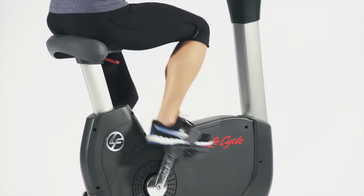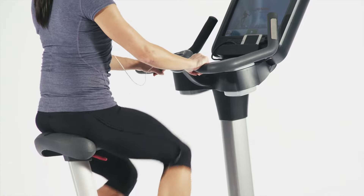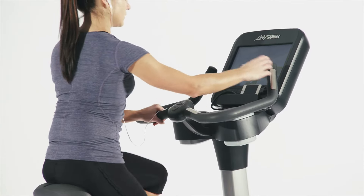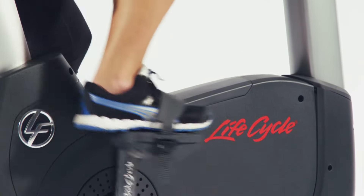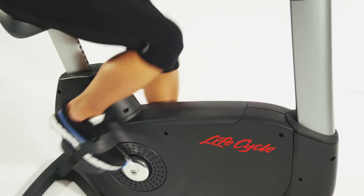All Life Fitness bikes are engineered in their biomechanical labs in Chicago to ensure the optimum workout in the safest manner. The best evidence of this is the knee over pedal spindle design that ensures your legs, knees and feet are in perfect alignment, reducing injury and increasing workout effectiveness.